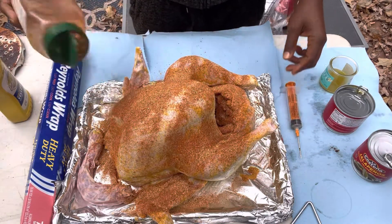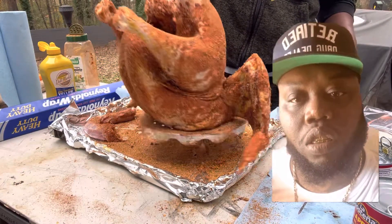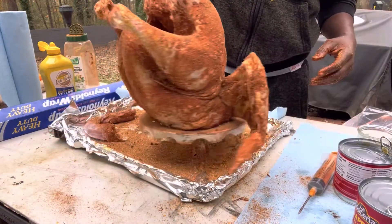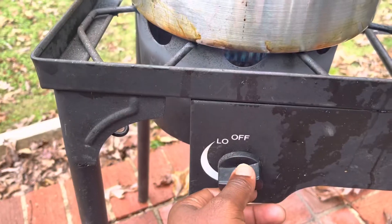This is exactly how you want it to look right before you put it in the grease. Get a good look at it — fix your face. All right, let's go ahead and check the grease, make sure we're at the right temperature: 350 degrees. We're ready to go.